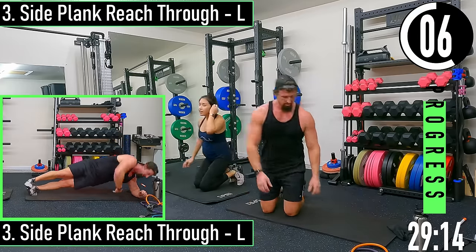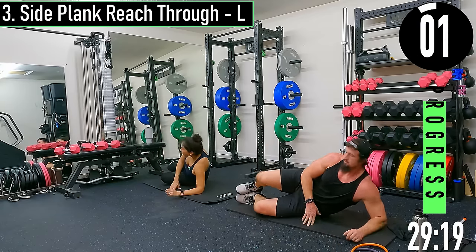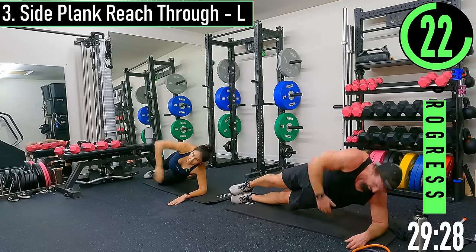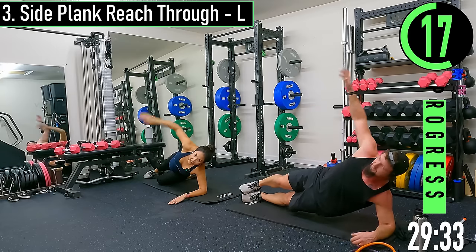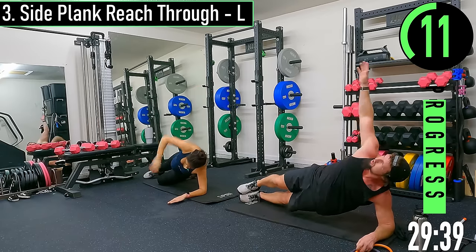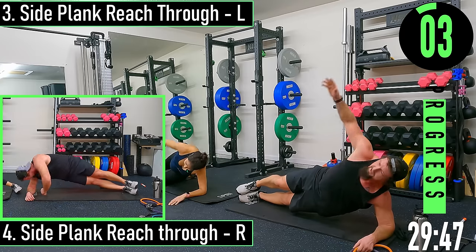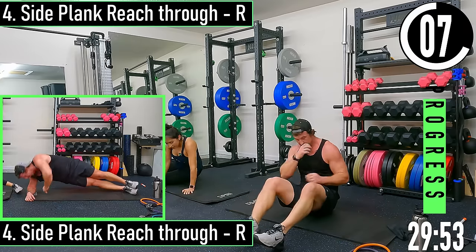Side plank reach through — we're going to be on our left side. Hand up, coming down, reaching through, tap, and back. Switching sides — side plank reach through right side.